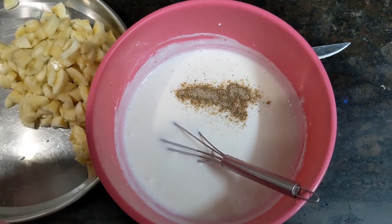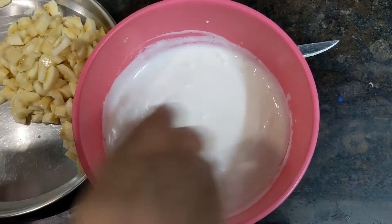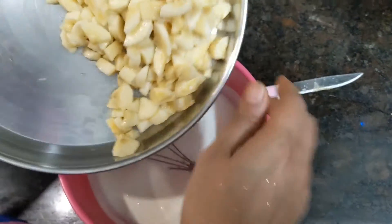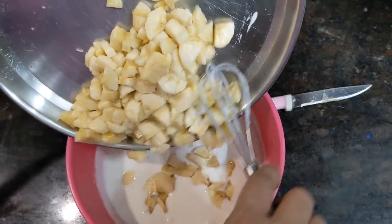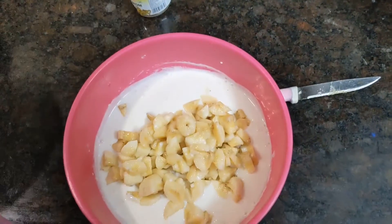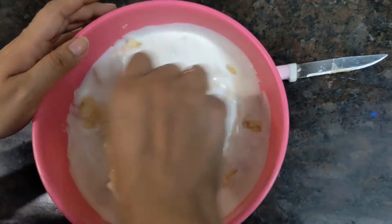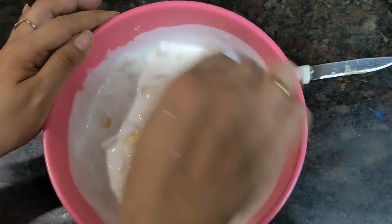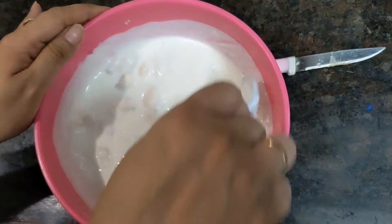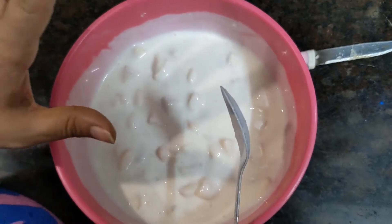Cardamom powder is used to mix it in. I will mix it with my kale and dahi which I have combined. It's called banana dessert. This is only dahi and kale combined, and it is very good to make.